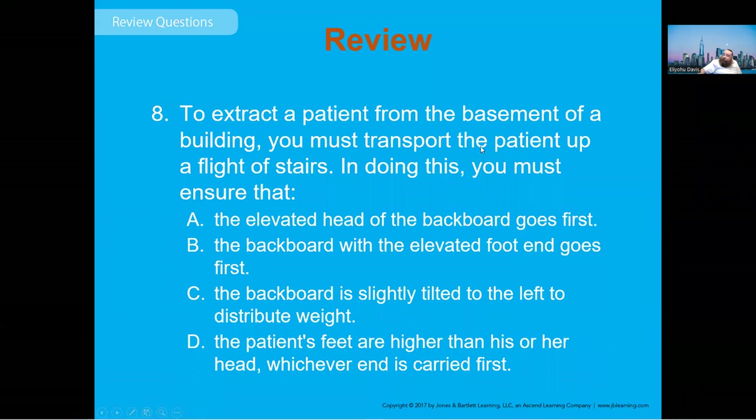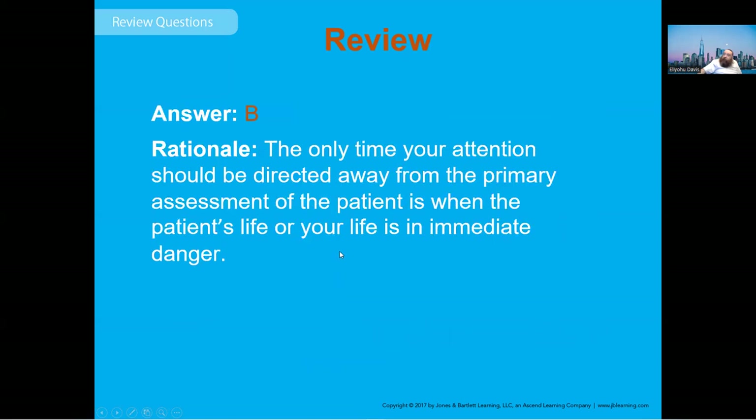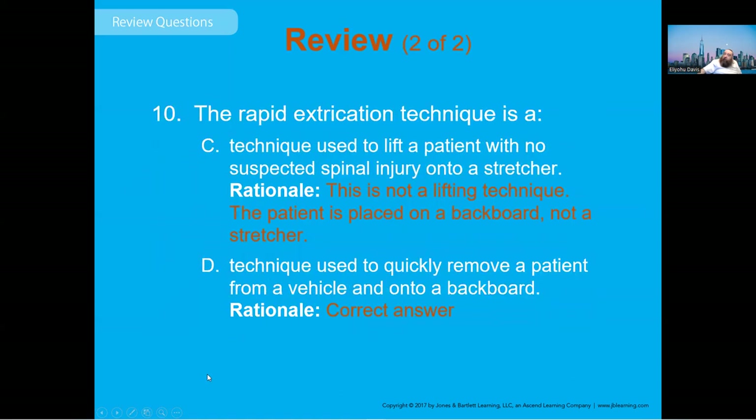When transporting an extreme patient up a flight of stairs, the elevated head of the backboard should go first. If an injured patient needs to be moved but is not in immediate danger from fire or building collapse, always perform the ABCs first if the building and patient are stable. Rapid extrication is a technique to quickly remove a patient from a vehicle onto a backboard and should be used for patients requiring urgent removal.